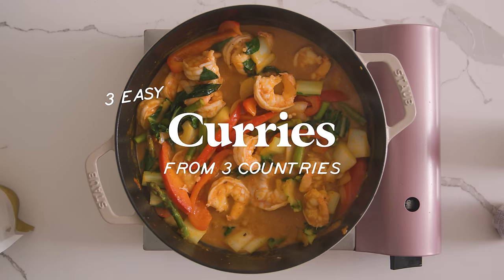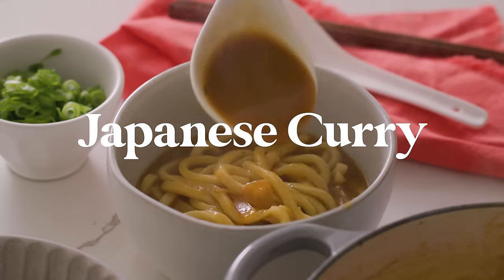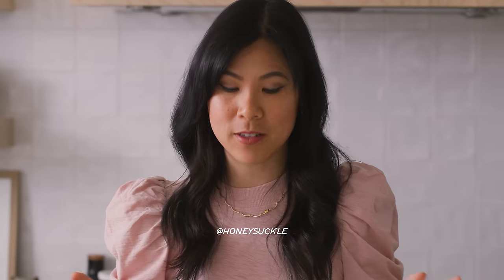Today we're exploring three different curries from three different countries, and I'm going to start with my favorite, the Japanese curry that I'm going to make with udon. I want to thank Kroger for sponsoring today's video — everything I got in this video was bought at my local Ralph's.